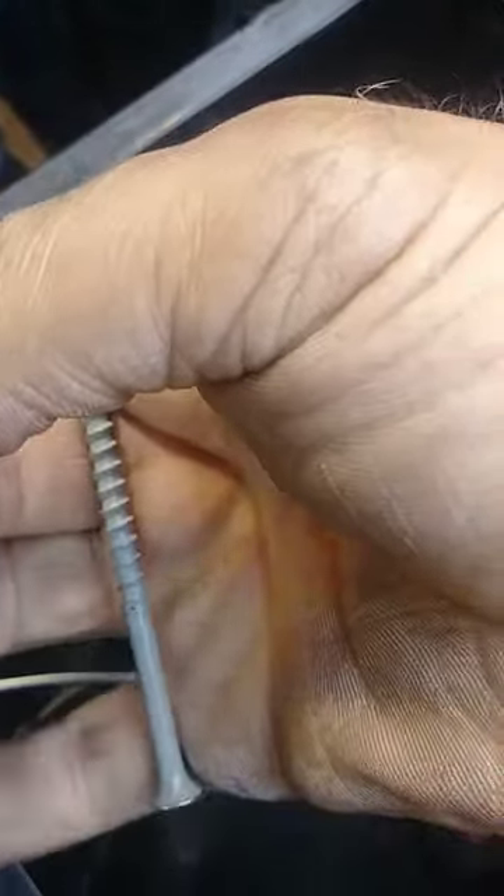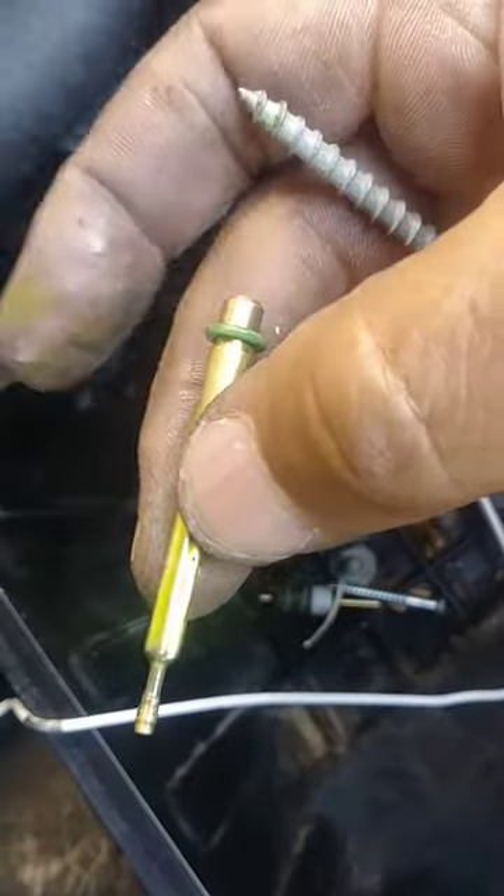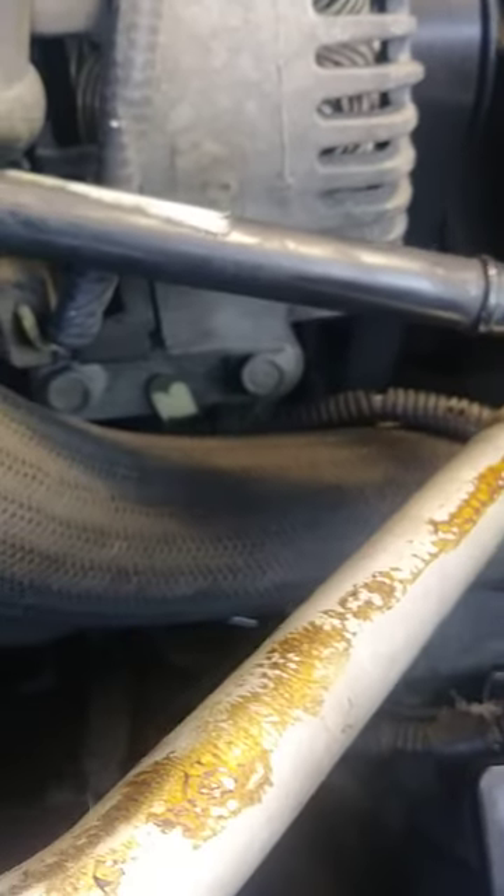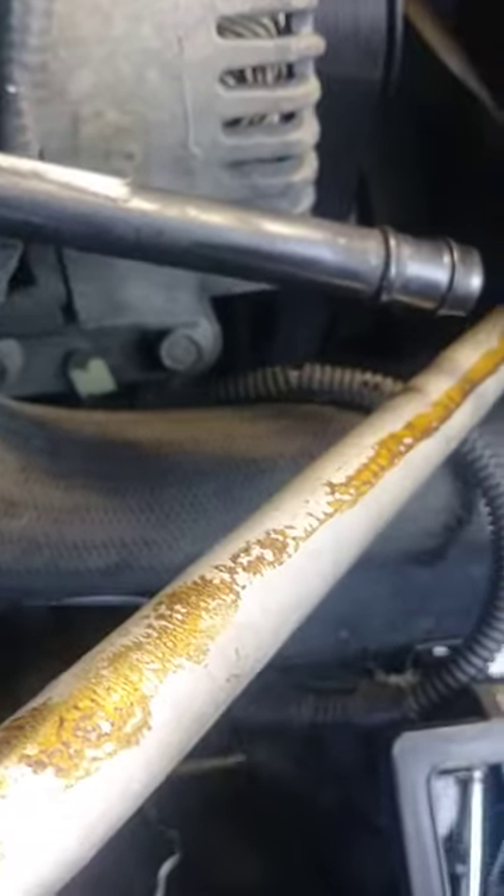Anyway, I went in there first and pulled this out with this screw. I pulled this thing out with this screw. After I pulled that out, I went back in there, fabricating a tool to get it out. I fabricated a tool and went back up in there and got that plastic one out as well.